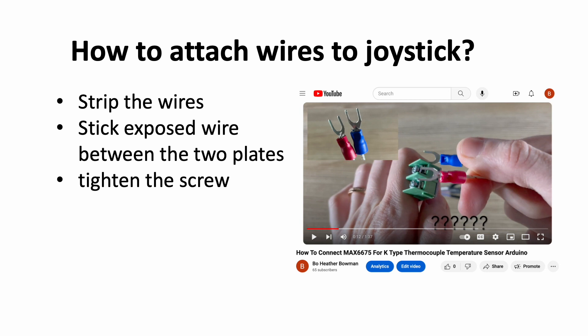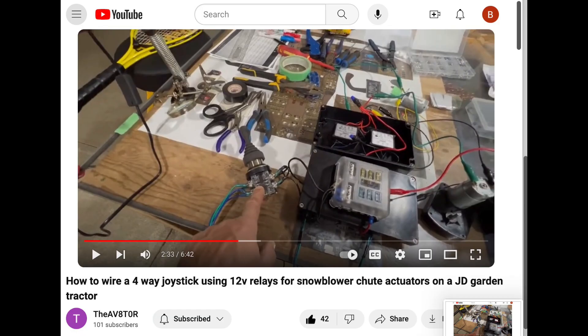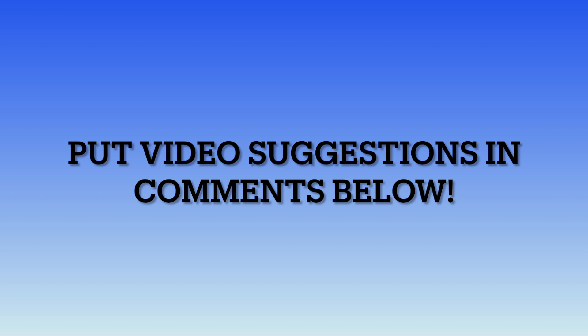Lastly, if you're a super beginner and unsure how to connect wires to screw terminals, I do also have additional tutorials posted explaining how to connect the wires to the terminal connections. Also, I wanted to acknowledge the Aviator, which is a YouTube channel that I personally found which helped me learn originally how to wire four-way joysticks myself. Thanks for watching, and feel free to leave comments if you have specific YouTube tutorial requests or different videos that you would like to see next time.